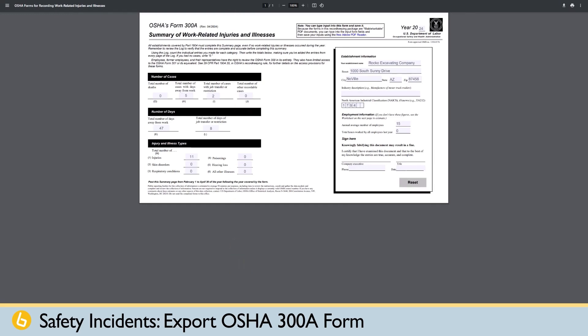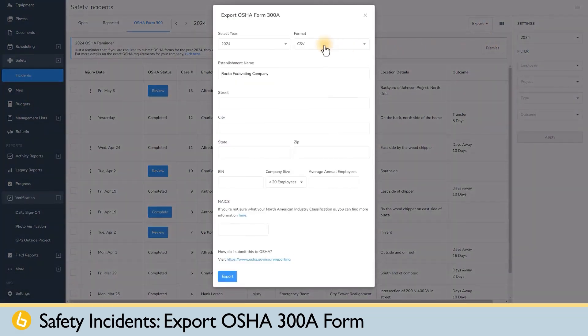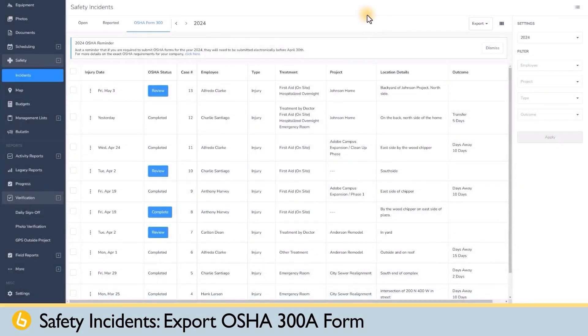Companies with more than 20 employees are required to submit their 300A form electronically to OSHA using OSHA's ITA system. So you would select CSV and then click Export. Save your file to a place where you can find it, and then upload it to OSHA after logging into your OSHA account.